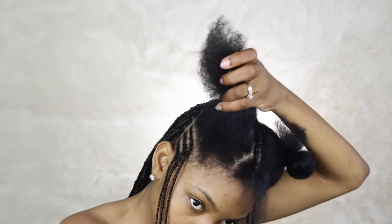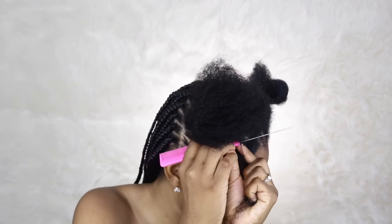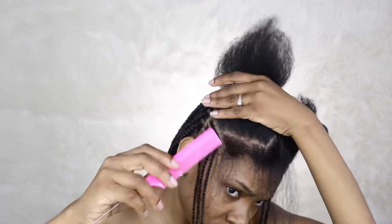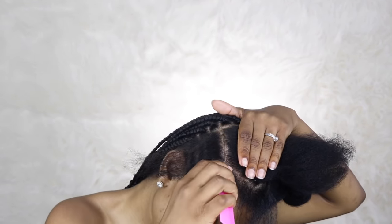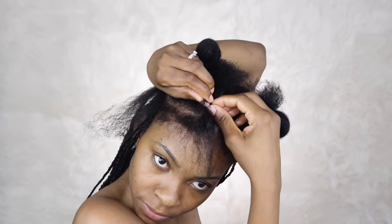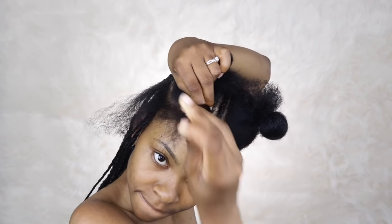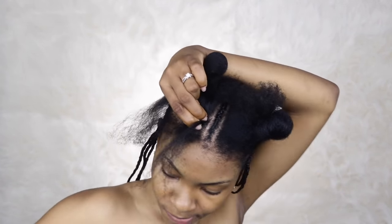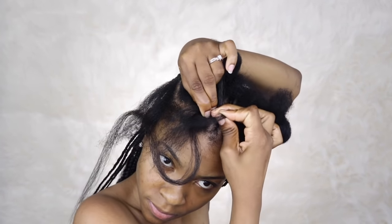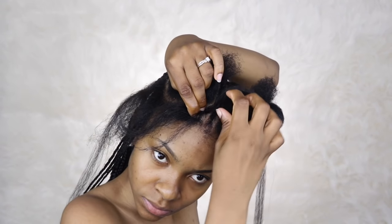Now I'm doing the cornrows in the middle part. When I got to this part I'm just doing whatever comes to mind — kind of like a triangle type of thing. I honestly don't know how to explain this but you guys can see what I'm doing. Like every other cornrow, I'm starting with my natural hair, then adding the braiding hair, and then at the end of the cornrow I'm adding a bigger piece of hair so that the braids could be the same size.